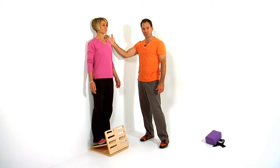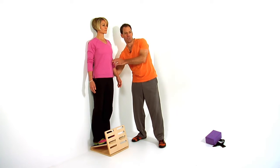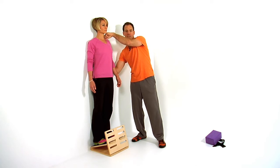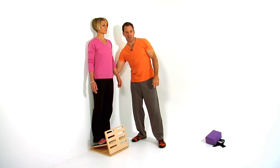Her head is resting comfortably against the wall. She's going to breathe, and what she's going to do is pinch and squeeze her scapulas down and together. That will disengage the upper trap and the neck, and then she's going to relax and then engage again.